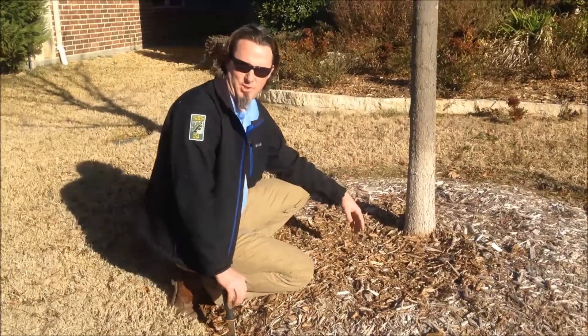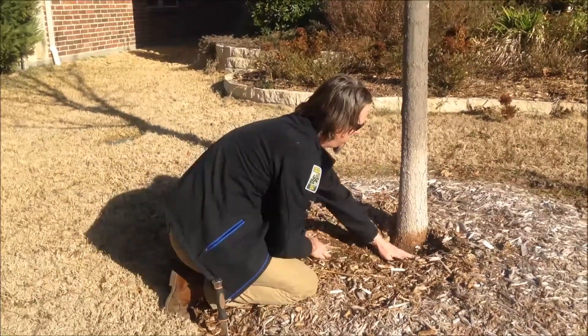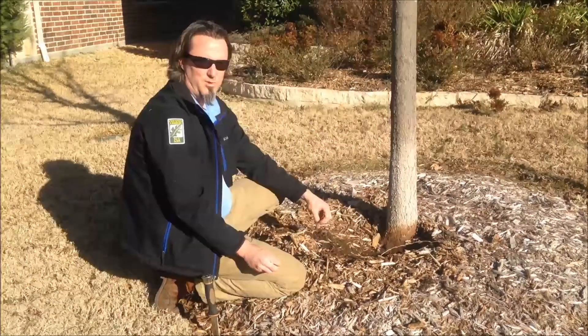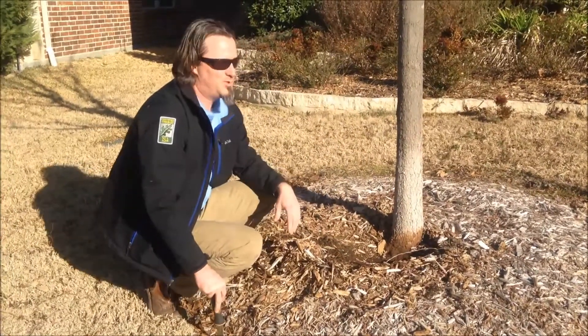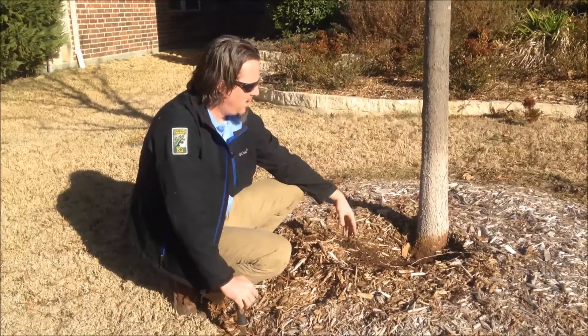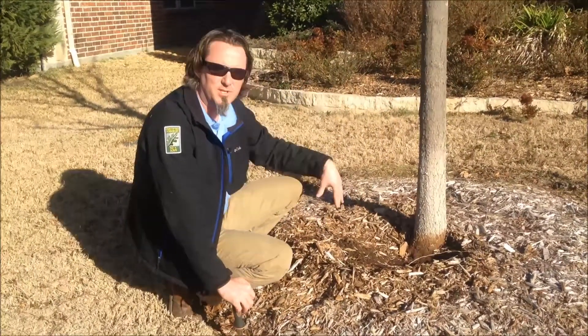If a tree is planted too deep, the root flare is below grade. The buttress roots of a tree are very important — they keep the tree from falling over in a bad windstorm, and they are also the most important part of the vascular tissue of the tree.